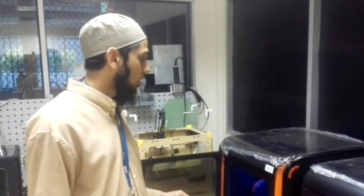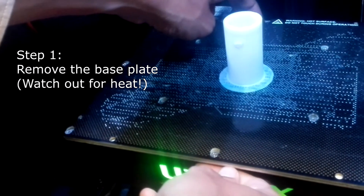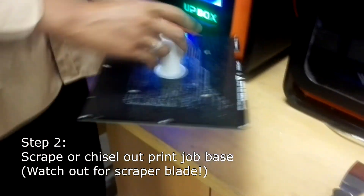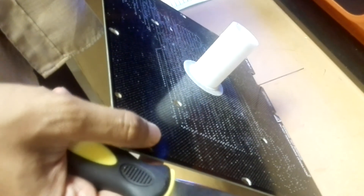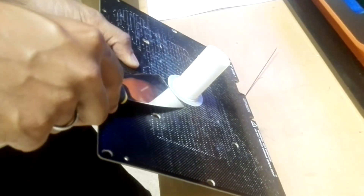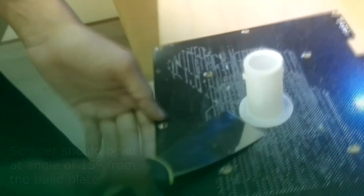I want to demonstrate how to pick up the printed part out from the build plate, since it is not very easy, so please pay attention. First, use your thumb over here to press on the base plate and use your finger to push it out. Pick up your build plate. One useful method is to point the plate downwards and use this particular tool to scrape it out at an angle of around 10 to 15 degrees from the plate — not too high, but more flat at this angle.